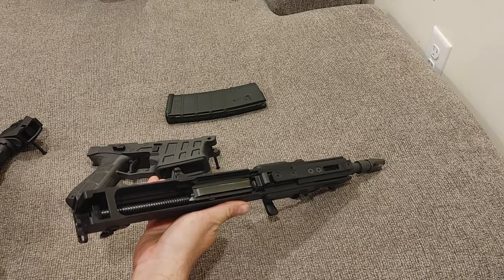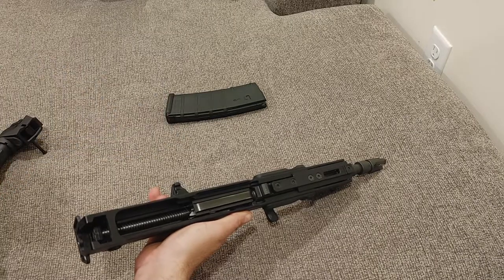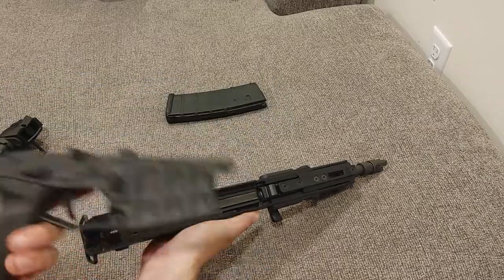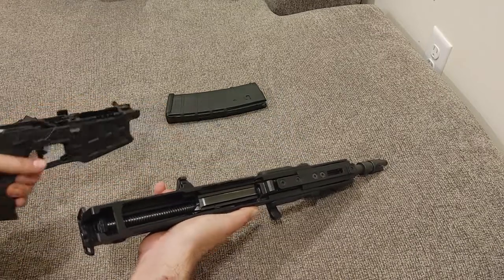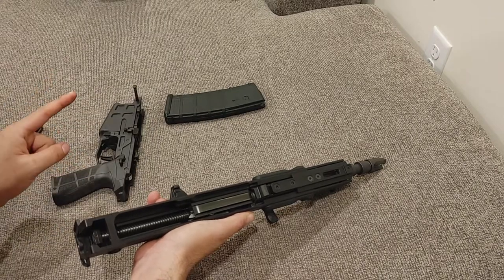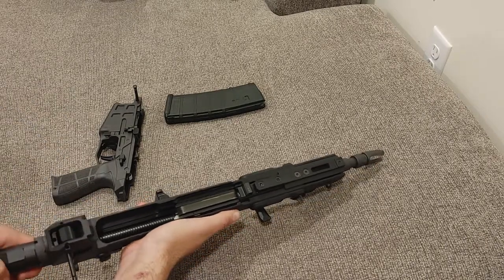It smells burnt. Not sure if that's because it hasn't had many rounds through it or if it has had a lot. It might have been from someone's collection. Either that or it's just the production — makes it smell really, really burnt and crispy. Let me know if you have one of these and if your gun smells the same.